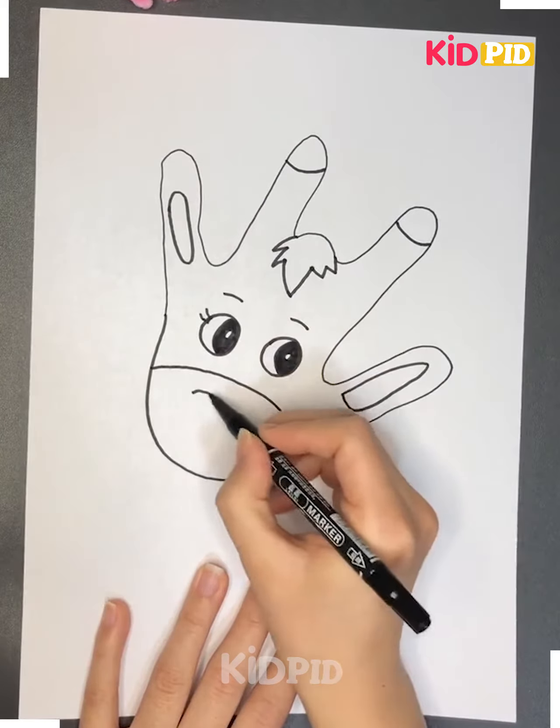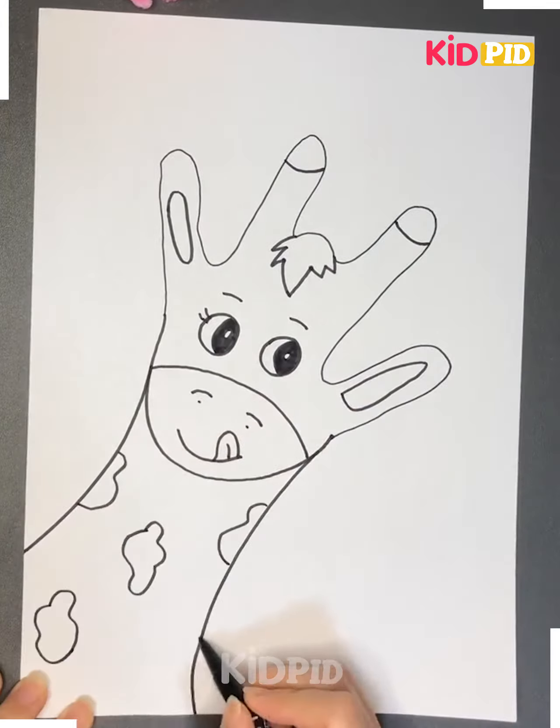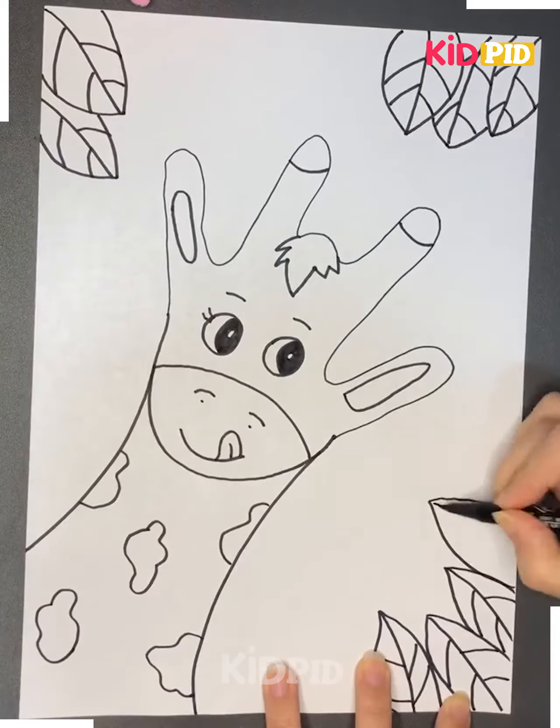First we are making a giraffe. Just draw the shape of your hand like this by keeping it on the paper. Now outline it, draw the neck of the giraffe, make the patterns, color it and it's ready.